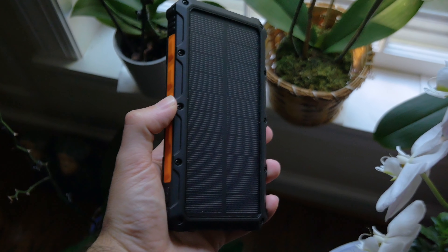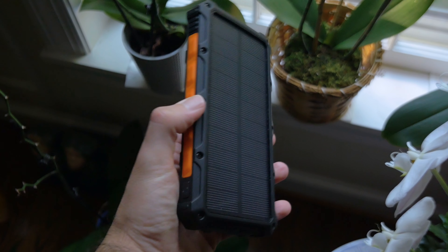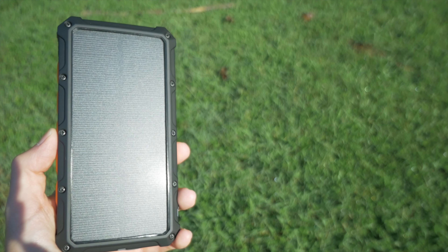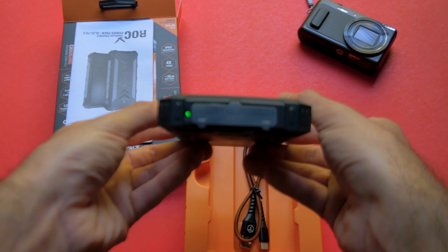Over to the other side — the solar panel. It's got a solid matte finish and doesn't feel fragile. In fact, I accidentally dropped it on pavement while filming and the charger, including the solar panel, hardly showed a scuff mark. In sunlight or even just bright rooms, this green indicator light activates to let you know the ROC is charging.